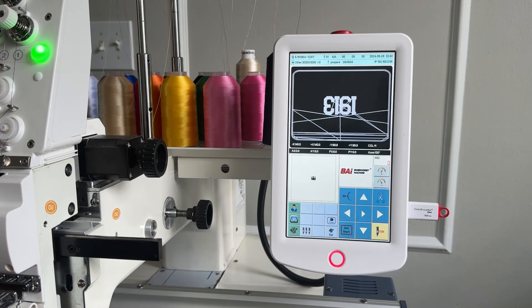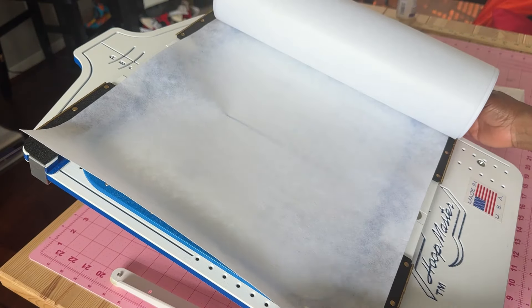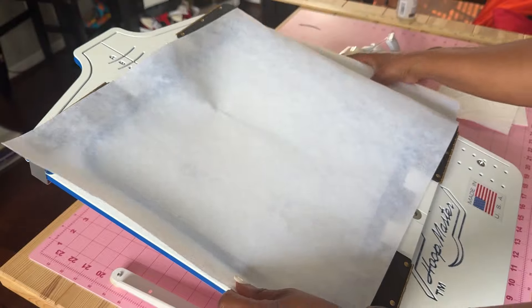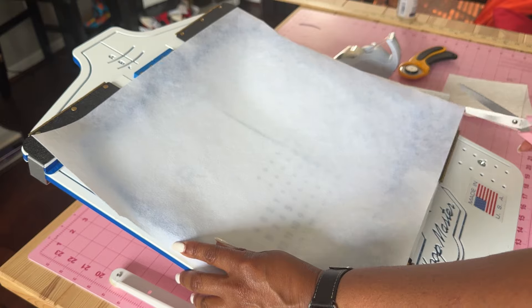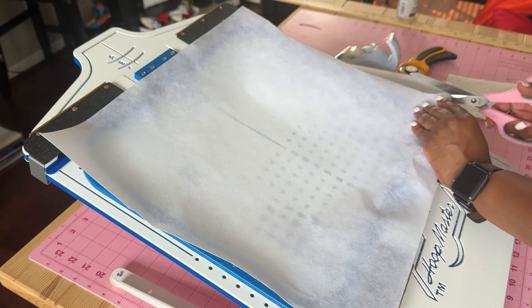The first thing I need to do is hoop my stabilizer and we're going to use cutaway. I do not use tearaway on my bags because you will hear the crimp sound. I'm just gonna get a little cutaway, big enough for your hoop. I'm doing the 8x12 bag — I've not done an 8x12 bag before because I had a 10 hoop 6x10.